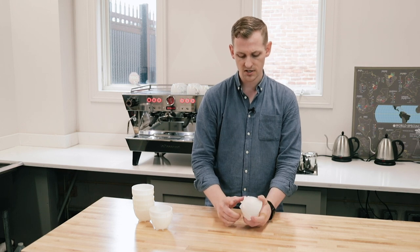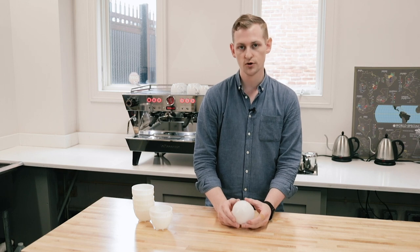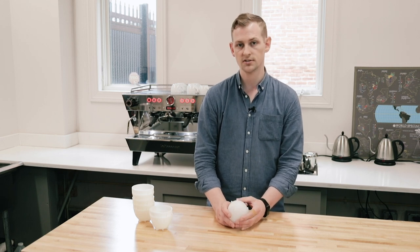Each cup is actually recyclable. So if you do happen to break them or they've run their course and lived a nice long life, you can actually send them away to recycling wherever they handle number two type plastic.